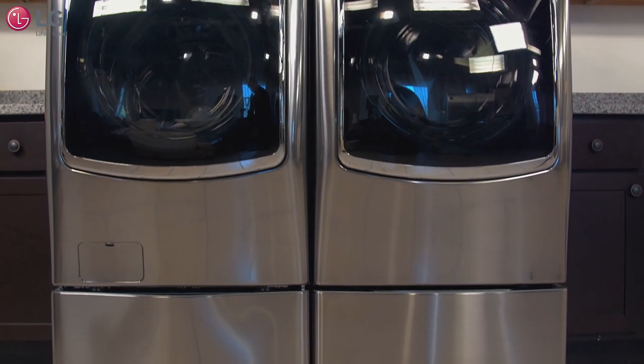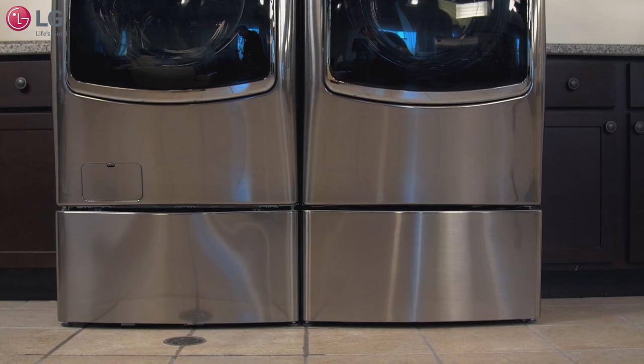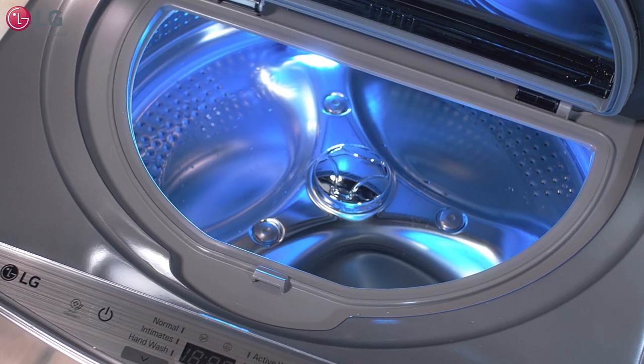LG Twin Wash is the ultimate laundry system, giving you the power to wash two loads of laundry at the same time.